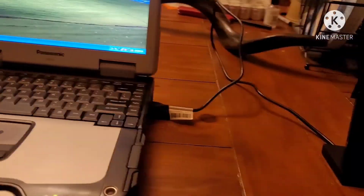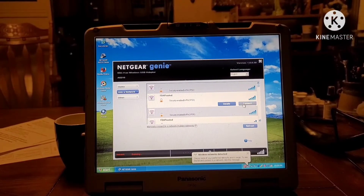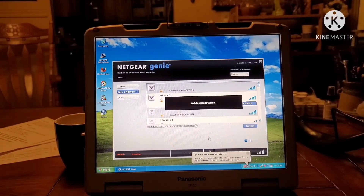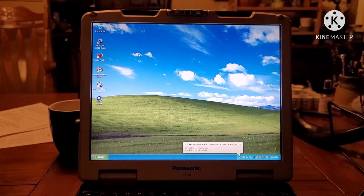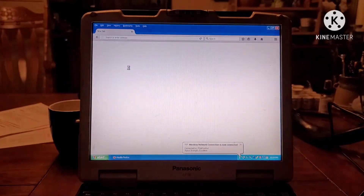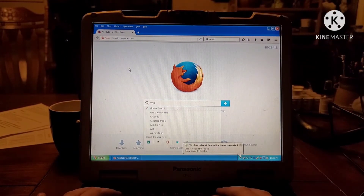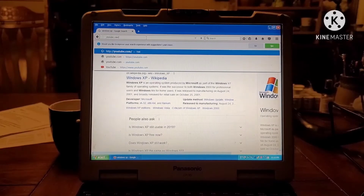This will be Bertha's only source of Wi-Fi for the time being. Connecting it up to our Wi-Fi network — done. Let's load Firefox 52.9.0 ESR. Now let's go into Google — I'll type in Windows XP for a test. And there we go, loaded just fine.